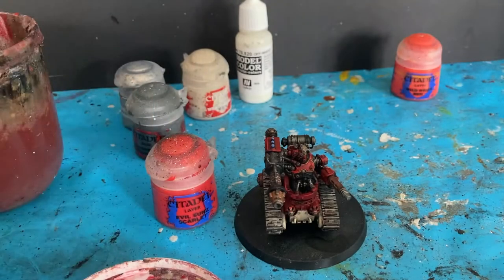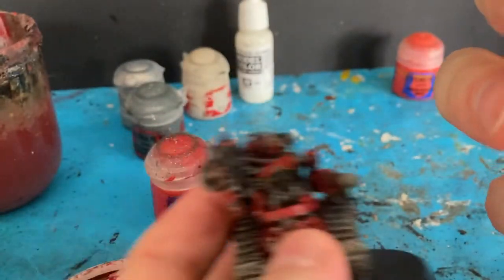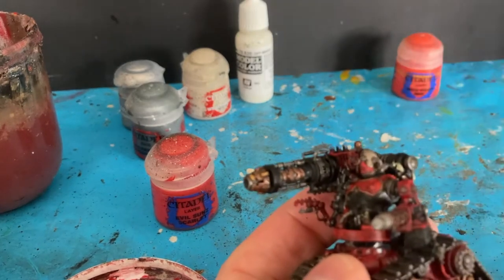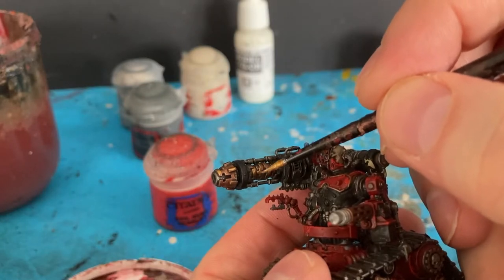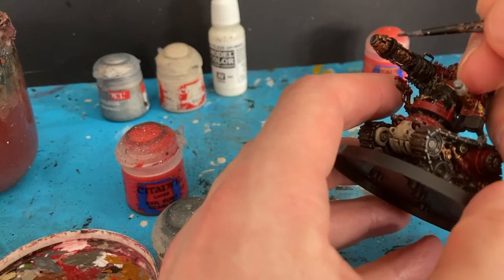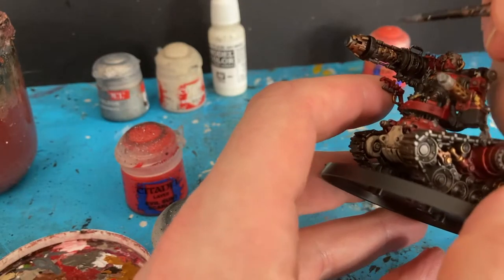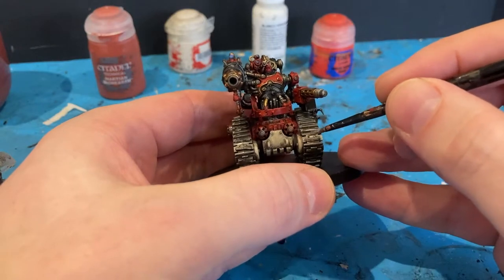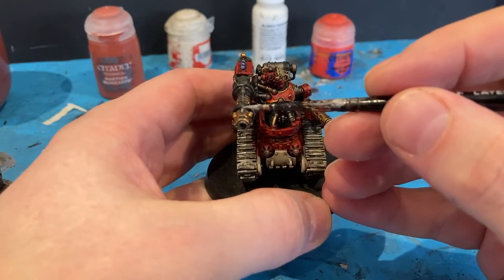I'm now going to come in with Retributor Armour for the bronze parts, just lightly adding in little highlights on the bronze bits. Then Mechanicus Standard Grey for the black parts — edge highlighting where I can using the side of my brush, picking out some of the hair. The next colour is Chainmail, just to edge highlight some of the tracks, bits of the gun, and some of the brass on the tips.